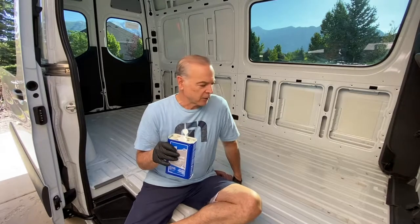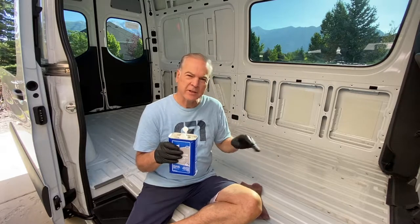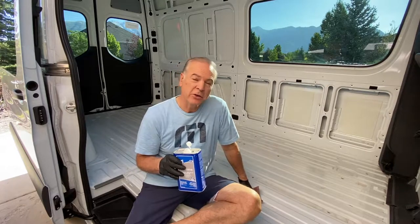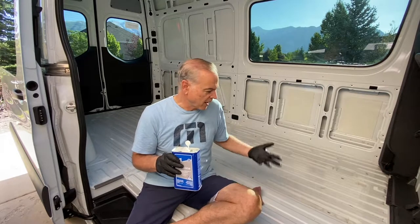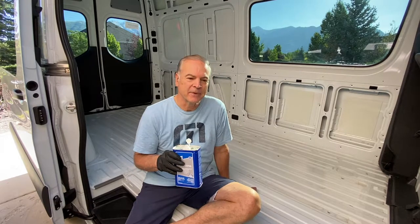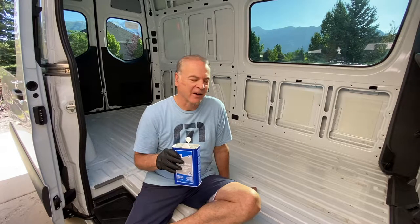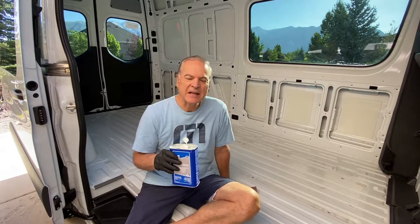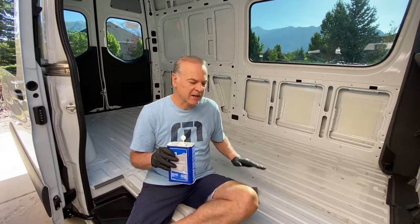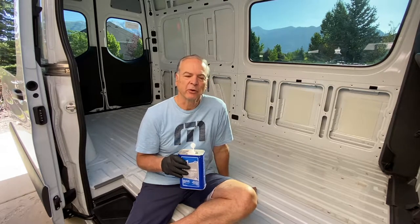Today I'm getting ready to insulate the floor of the van. First I'm going to clean the floor with acetone. Even though this is a pretty new van — about a year old — when I pulled up the floor I was really surprised at how much was on it. There were quite a bit of pine needles that had somehow gotten under the floor, plus adhesive from velcro and other things. So I'm going to clean this to make sure everything sticks down really well and it's nice and clean before I lay the floor over it.